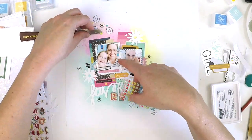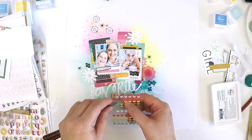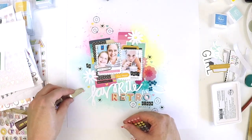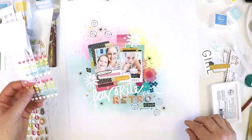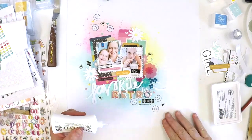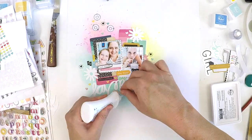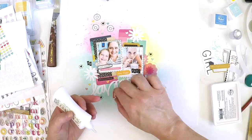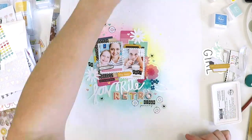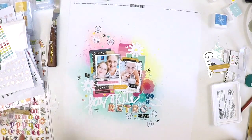And there's my layout done! If you're new to my channel, a big welcome — this is going to be a great year. We're going to create together, use up our crafty supplies, have fun, and make stress-free layouts. If you'd like to support my channel, becoming a subscriber, liking this video, and sharing it with your scrappy friends is a great way to help my little channel grow and inspires me to create new content. Happy scrapping, and take care!